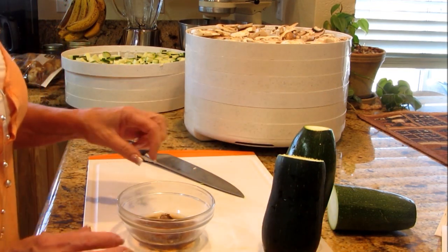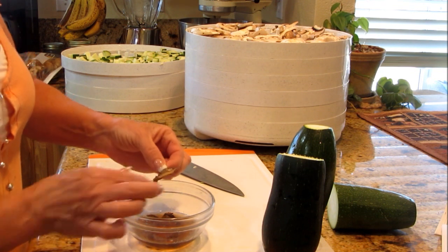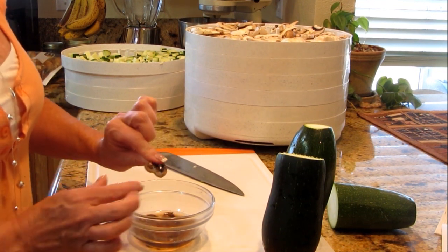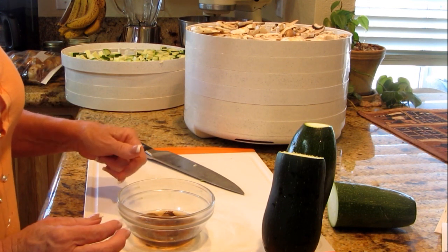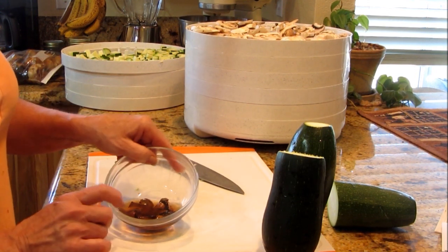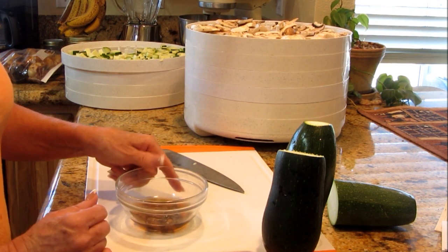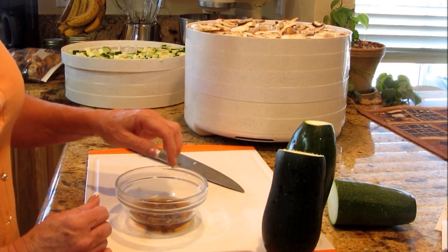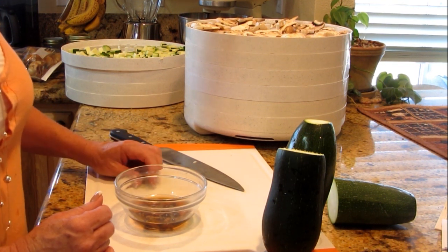Now let me show you the mushrooms. They plumped up pretty good — they don't get fat and fluffy like when they're fresh, but the flavor is delicious. I never throw that broth away. I've got that spaghetti sauce going and I'm going to throw everything in there. That broth has a lot of flavor to it as well, and it makes a wonderful cream of mushroom soup.